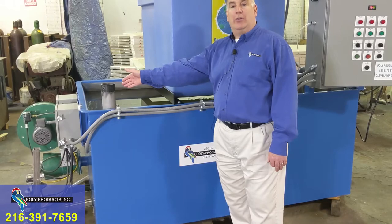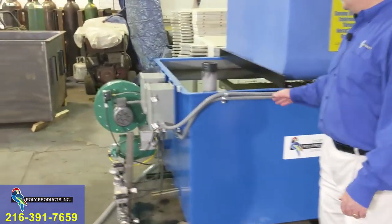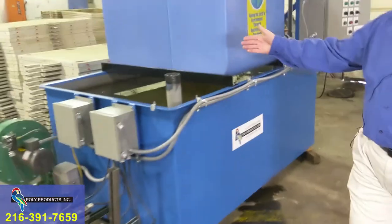If you want to go electric or steam, you can also go with the polypropylene tank. The tank is seven feet long, four feet wide, three feet deep.